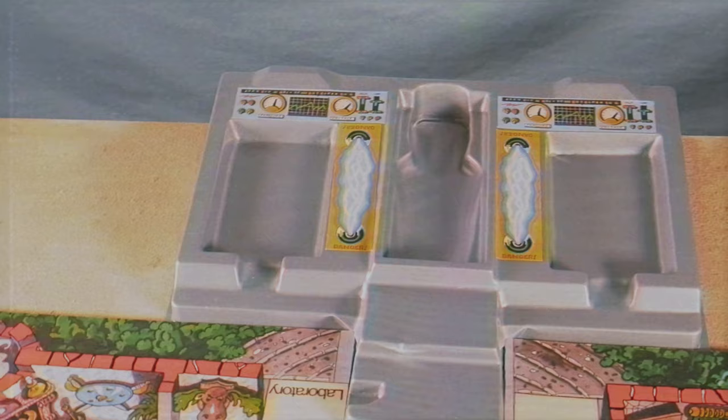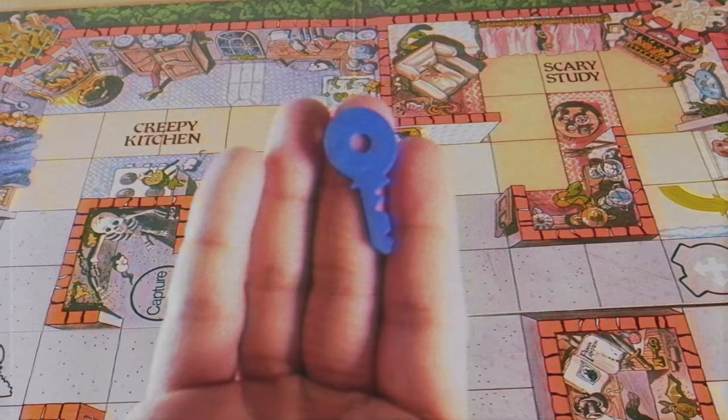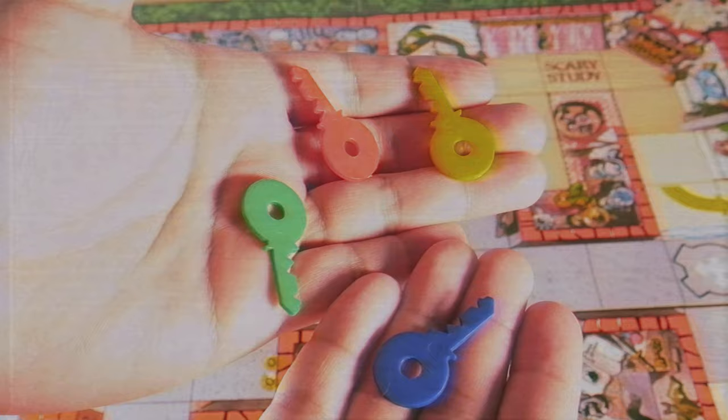You also have this plastic holding piece which will hold Frankenstein, and it holds the cards — it has a draw pile and a discard pile. I like how that works. You also have these really nice plastic keys. They're very thin plastic, so they could break, so be careful with small children snapping them. You could probably replace them with any plastic key you find.